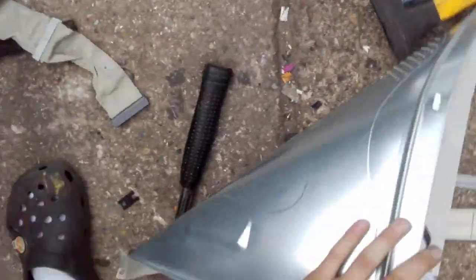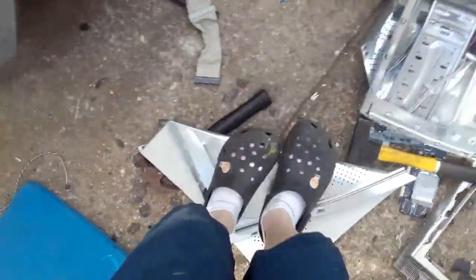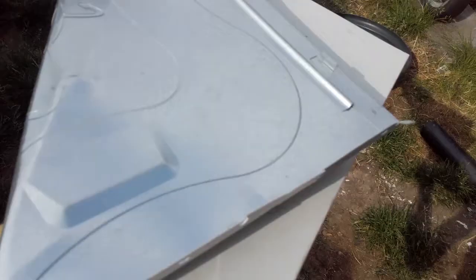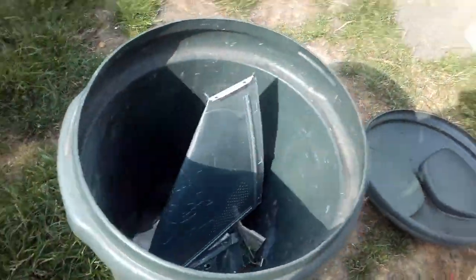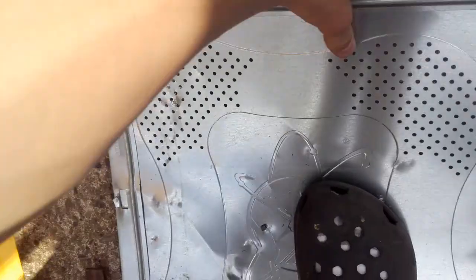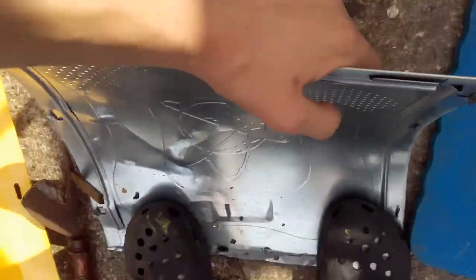Will it bend? Don't try this at home. Turn that on. Bend.